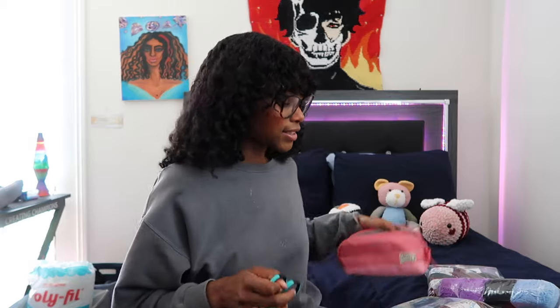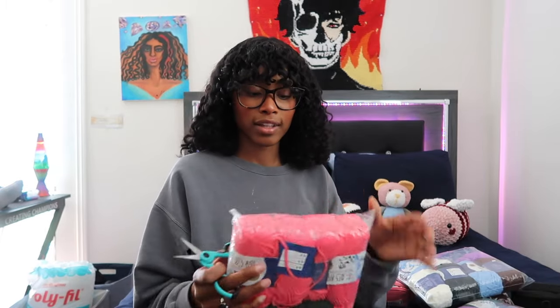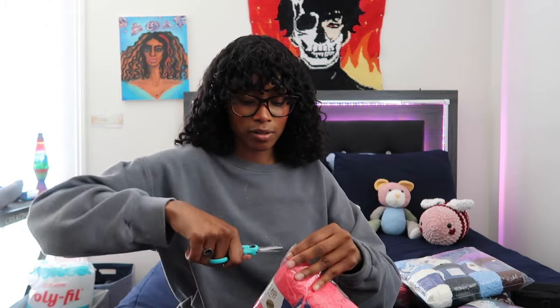Quick side note — I went back to curly hair, I totally forgot I had switched it up, but yeah curly hair is back. Anyway, back to the yarn. I've been staring at this pink one so I want to look at the pink one first.